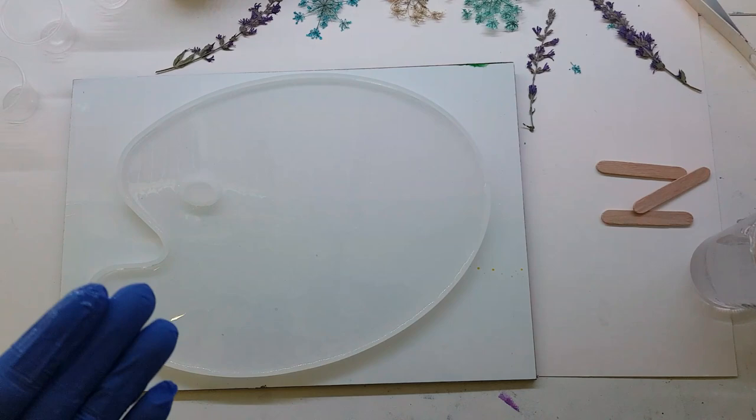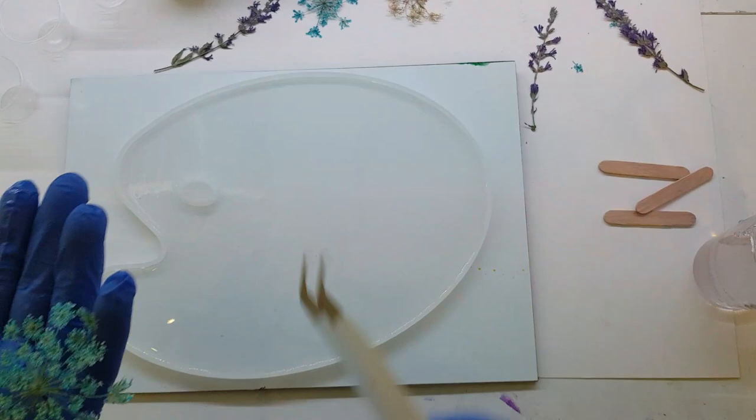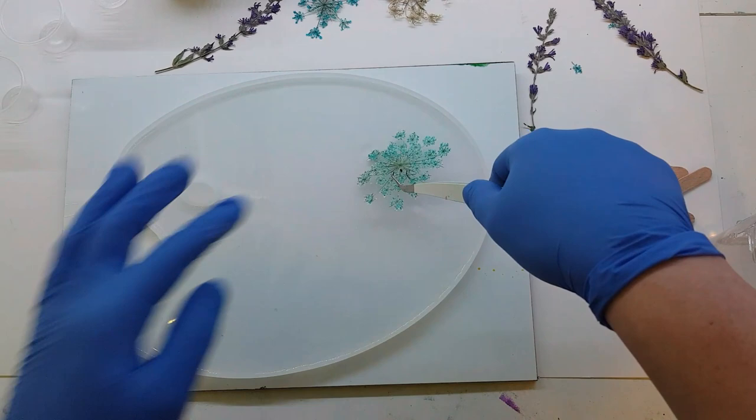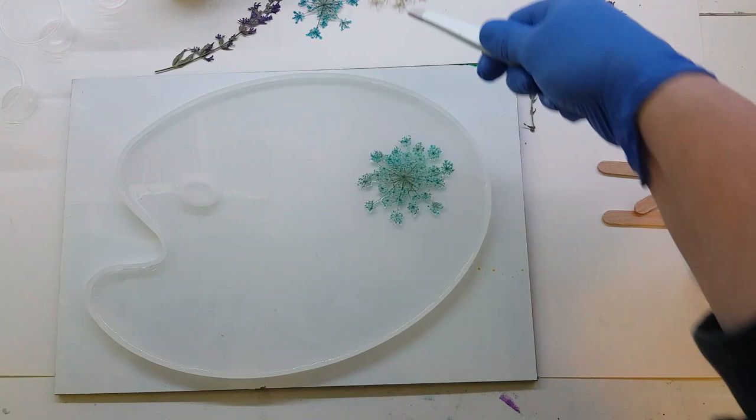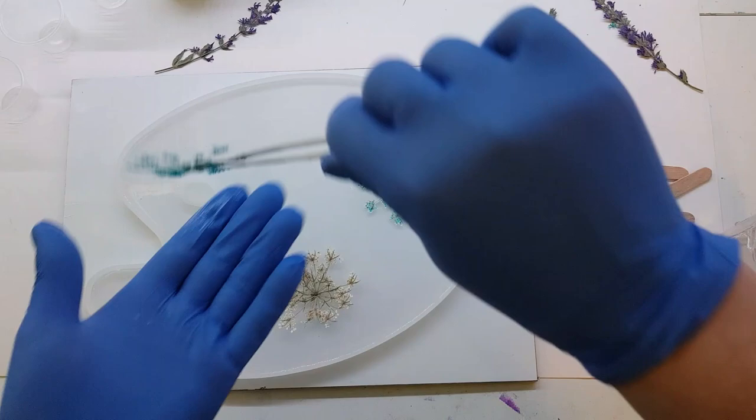What I wanted to do with this one is add some flowers I dried myself, so I'm going to use some of that Queen Anne's lace that I dyed and dried. I'm going to use the bottom of the mold as the front side, so I'm going to flip them over — there's always a prettier side and a less pretty side.